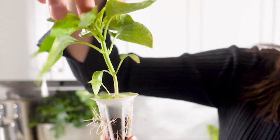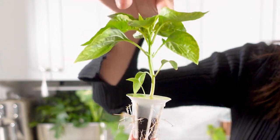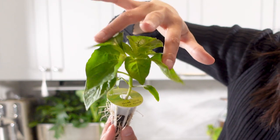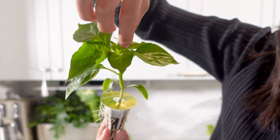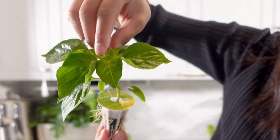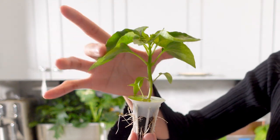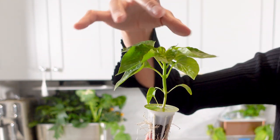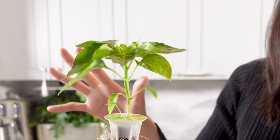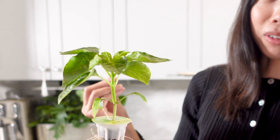So this is the first pair right here on the bottom, then the second pair, third pair, fourth pair, and then the fifth pair is very small — it's basically the growing tip. Once it has one, two, three, four leaf sets, that's when I think it's strong enough to withstand a pretty heavy level of pruning.